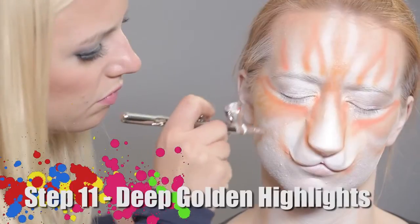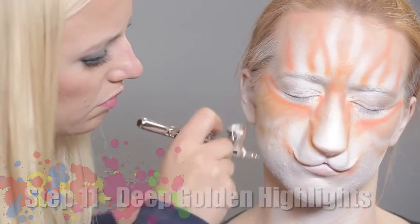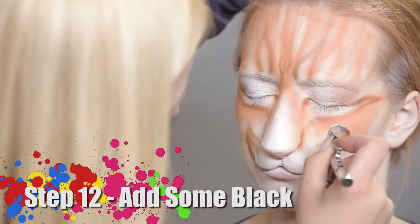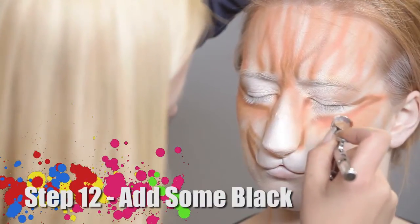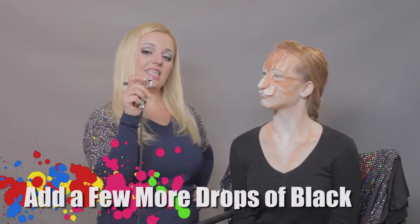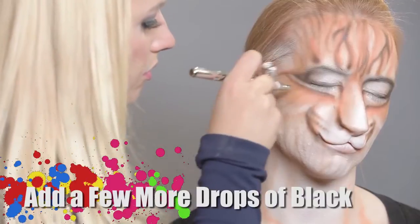Next color is deep golden highlights, which is FX Air by Graftobian. Now I will add a little bit of black to my deep golden highlight to create a darker shade of it. Now I will make my deep golden highlight even darker by adding a few more drops of black.